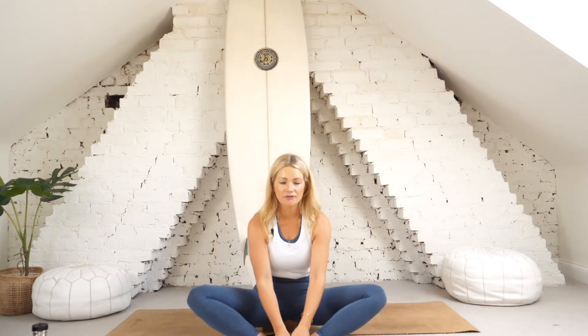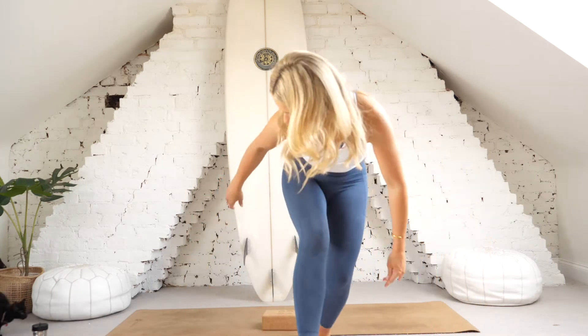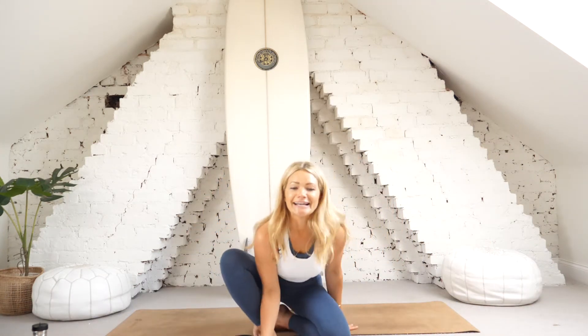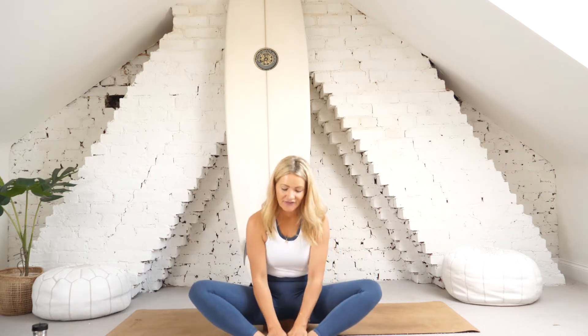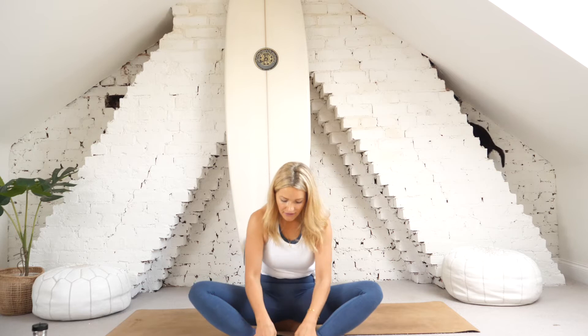Let's start by coming into a seated position in a diamond shape — soles of the feet together. Pop your socks off; ideally practice yoga barefoot. We're going to give the feet a little massage to warm up. Use the heel of the thumb and give the soles of the feet a good rub.